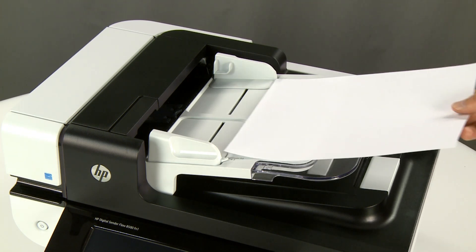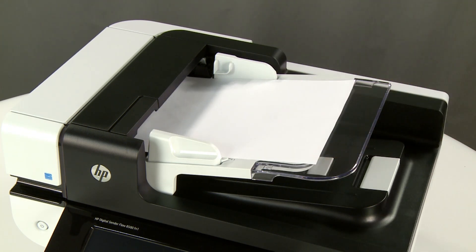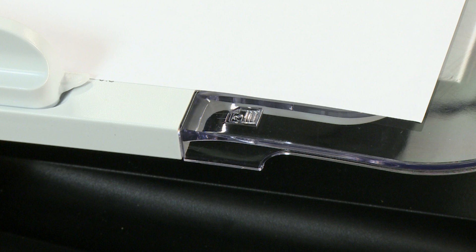If the ADF light does not turn on when you load paper, the error is not due to power fluctuations and will not be resolved by replacing the ICB. A replacement scanner assembly might resolve the issue.